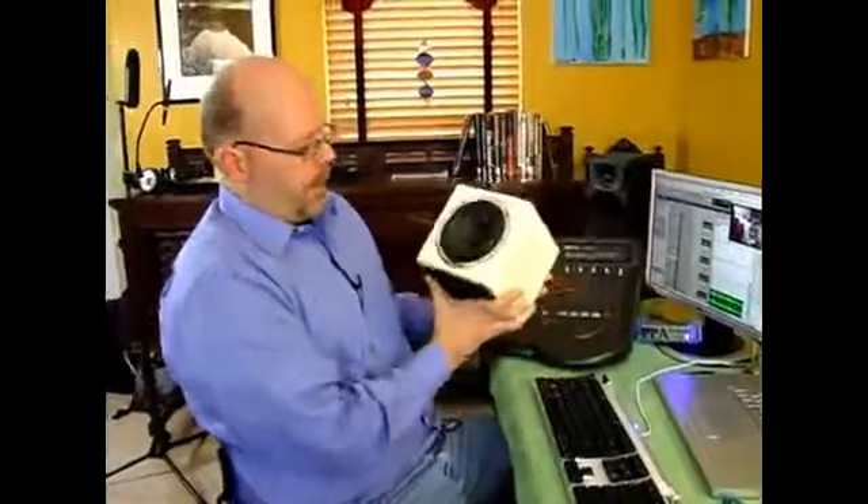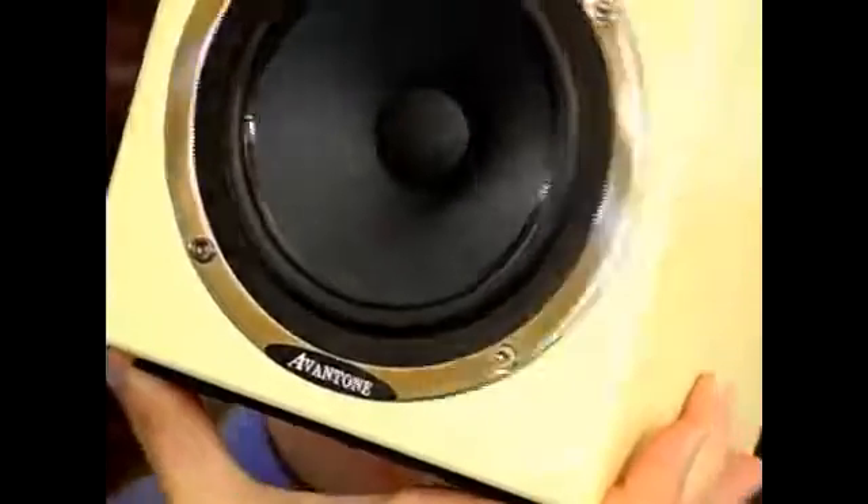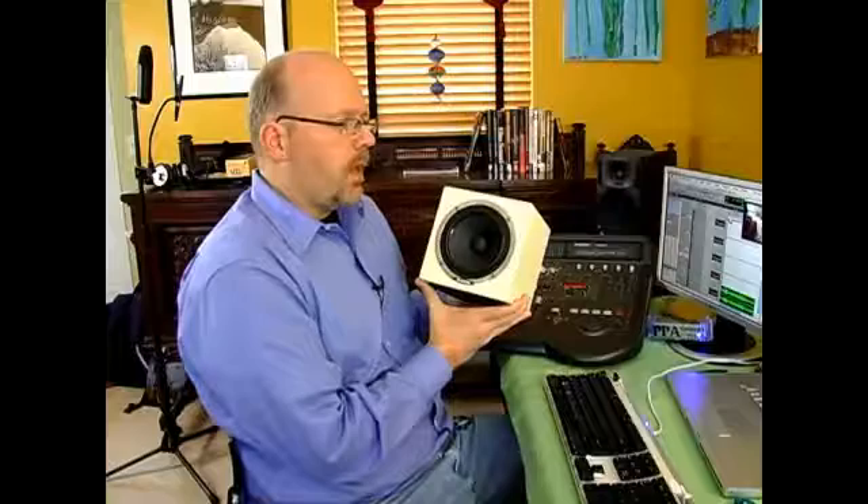What I have here is an old favorite — this is an Avantone, and it's a model of something called the Auratone. This is basically what we call a bass challenge speaker. It gives me a good idea of what the audio will sound like on television.